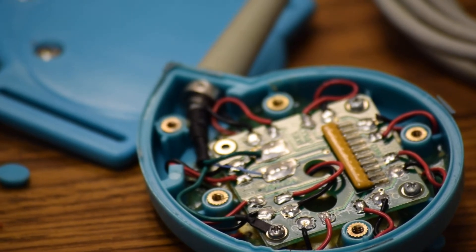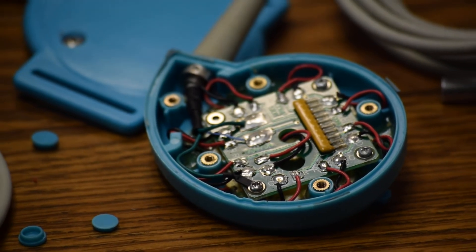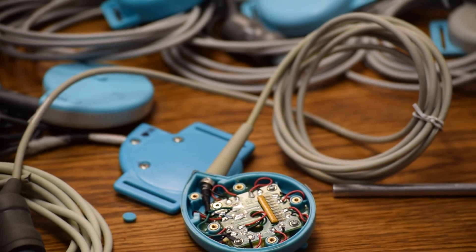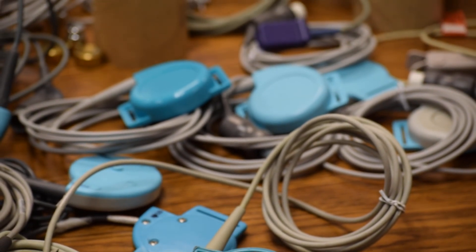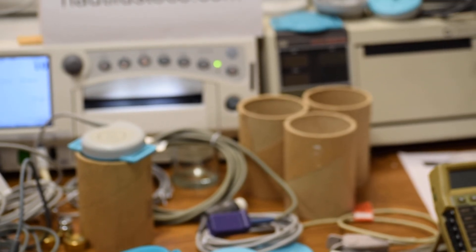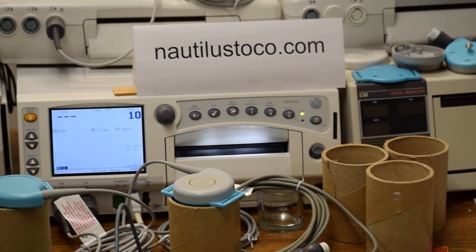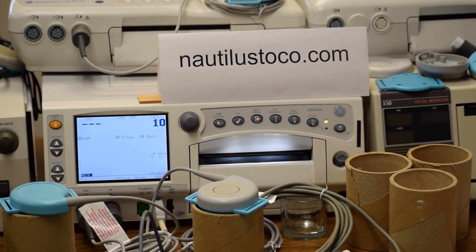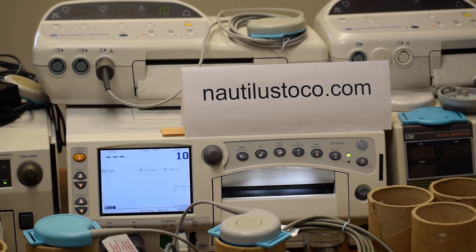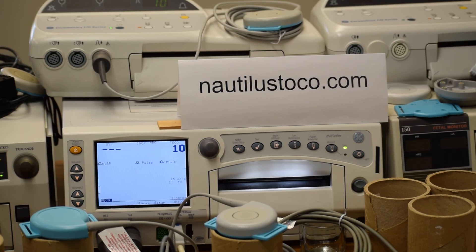At Avron Bionics, we repair OEM transducers using OEM quality parts and compliant processes. We offer a lifetime warranty on crystal bonding. The ultrasound beam quality will be exactly as if it were a brand new transducer from the factory, performing to exact factory specifications. The default warranty is two years, but with lifetime warranty on the crystal bonding, you will never have a rattling problem or performance issues over time. Please visit nautilostoco.com or give us a call — we look forward to an opportunity to serve you with OEM quality.